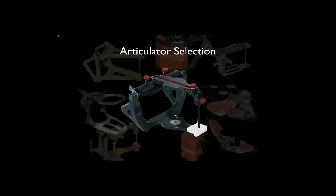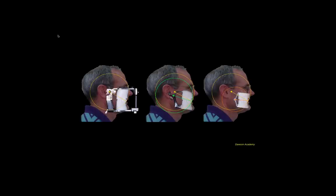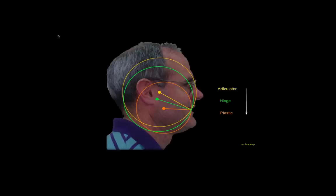When we talk about the tools we have for articulators, we have some options, and I want to go through the pros and cons of different types of machines. Many of you have seen these Dawson Academy diagrams showing the arc of closure — the hinge axis arc — generated with three different types of articulators: semi-adjustable, hinge articulator, and plastic articulator. As we move from semi-adjustable through hinge down to plastic, the arc moves forward because of the position of the condyles.